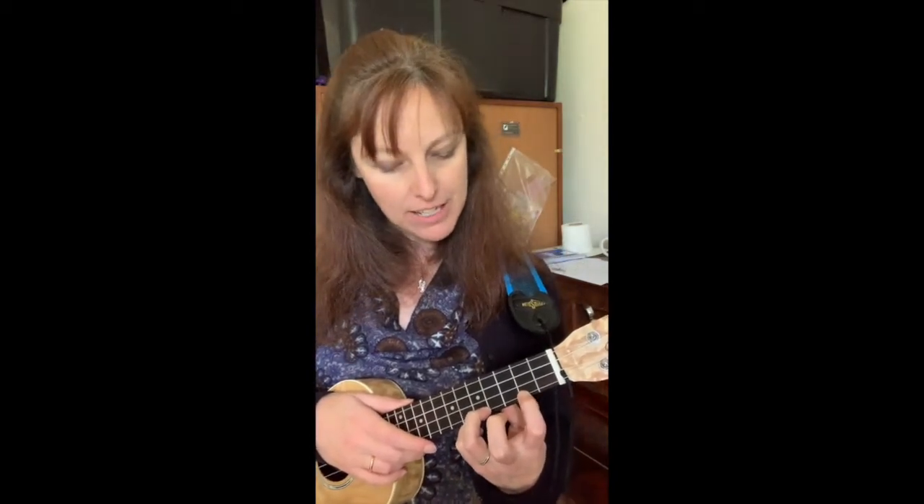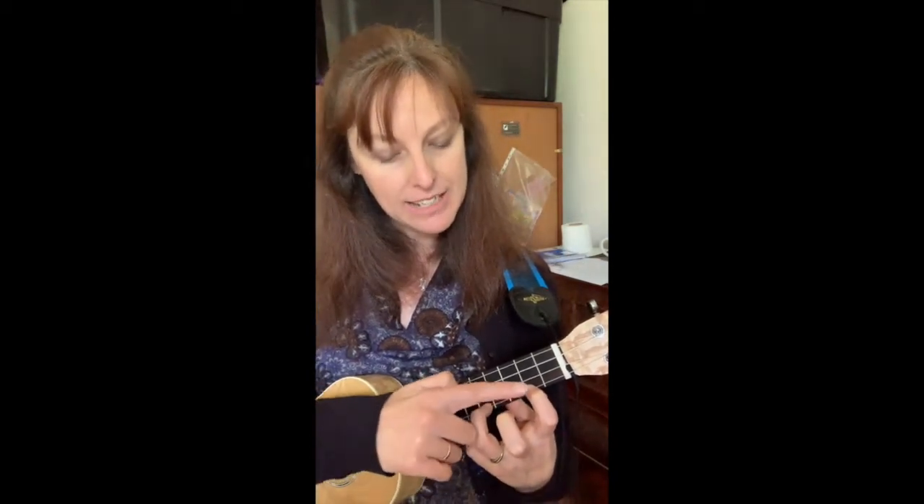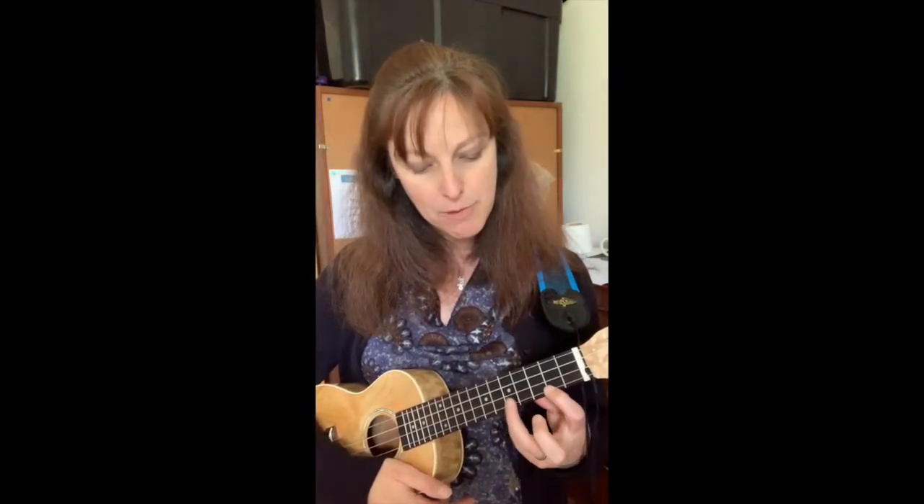The most effective hammer-ons are achieved by getting a very rounded finger — that is quite tough. You will find even as I'm playing, my fingers might be slightly flatter to get the finger to land on the string as I want it. The more you practice, the more you're able to get on the tip, so I need to practice too.